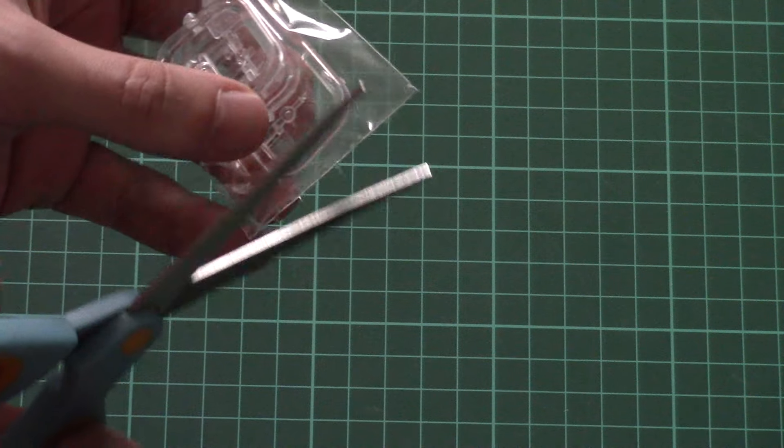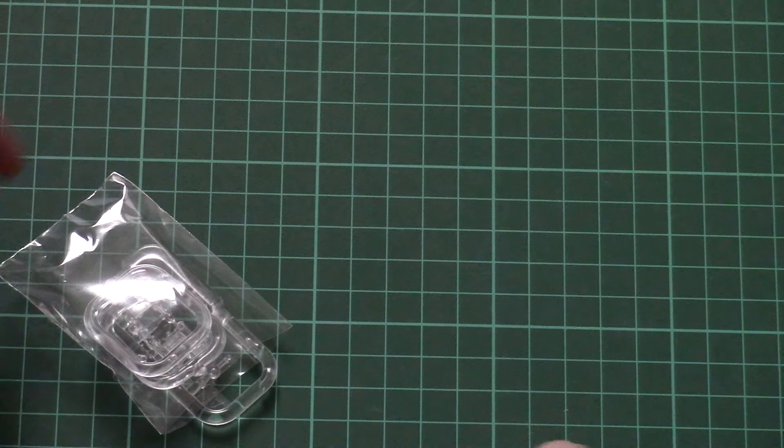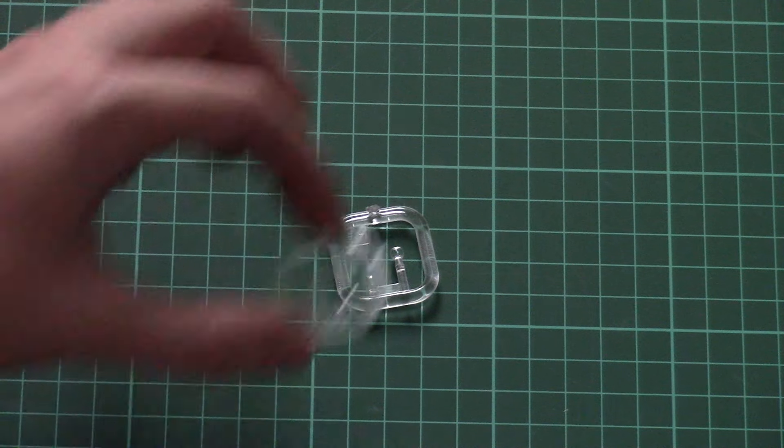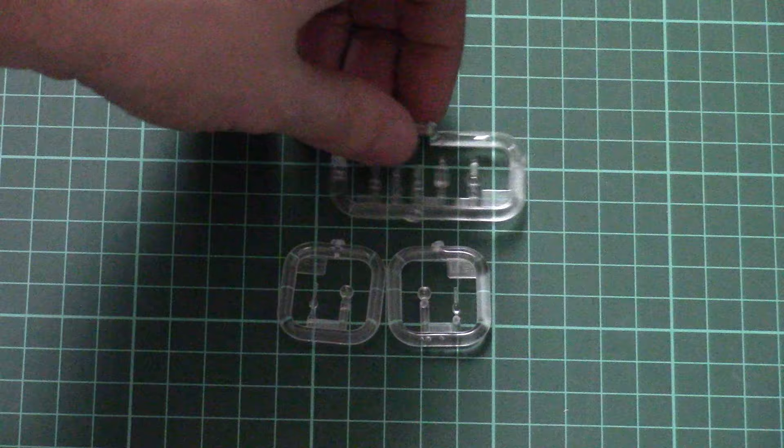Now I need a second to open this small plastic bag. It's quite nice that MiniArt decided to pack the transparent parts in a separate plastic bag so that they won't get scratched or damaged during shipping. Here we have two identical plastic sprues and another one which is slightly bigger and contains different furniture elements.